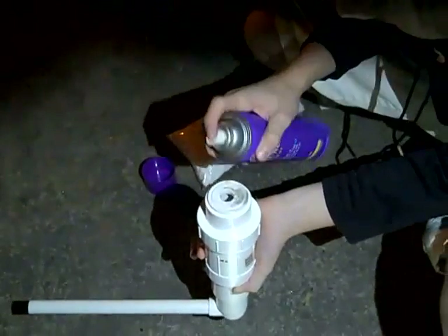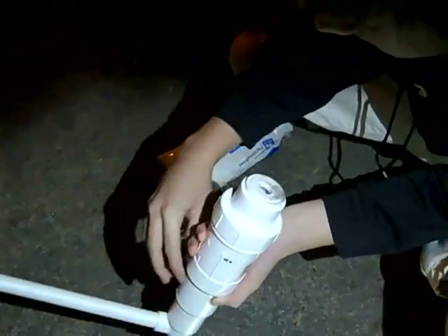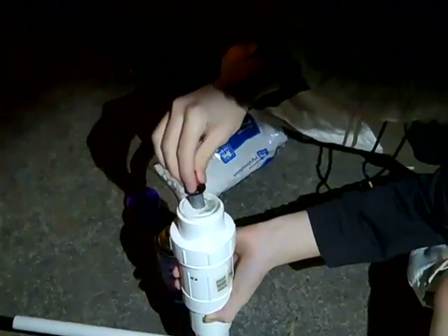We're going to do the one second test, which is a one-one-thousand. Put the spark plug in — three, two, one. That proves that too much hairspray will not work.